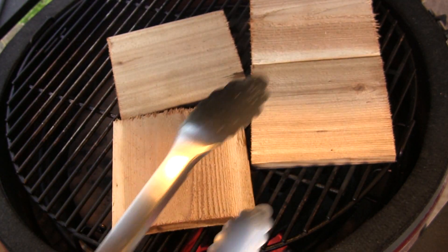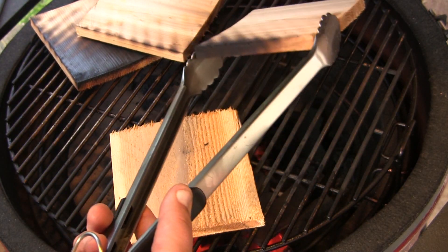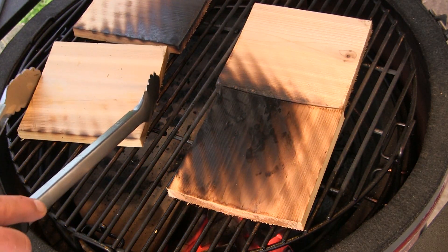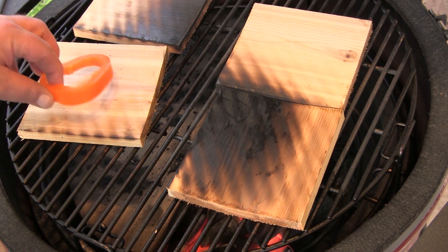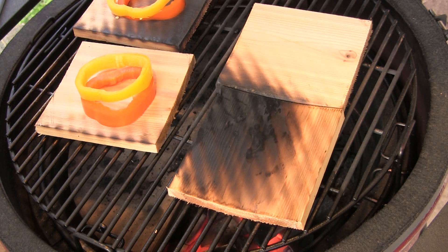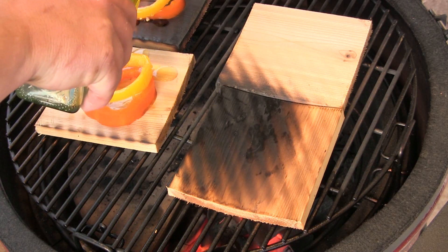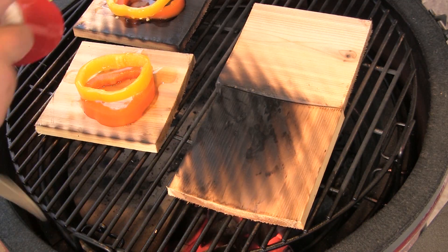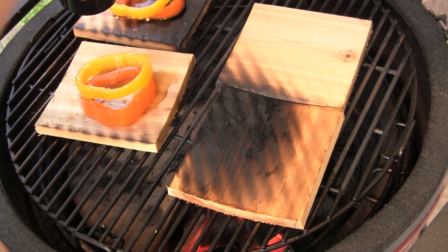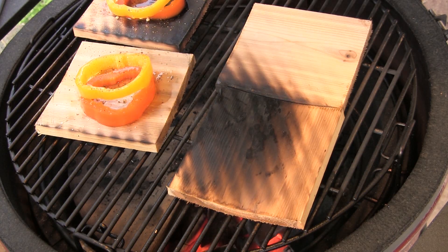Our grill is getting hot and I'm going to take a couple of these cedar planks and move them over to the cooler side of the grill and keep two of them here on the hotter side. On the indirect side I am going to put a slice of orange pepper and a slice of yellow pepper on both of these, then drizzle those with a little extra virgin olive oil and season them with a little bit of salt and fresh cracked black pepper. We're going to close the lid and let those go for five to seven minutes to start with.